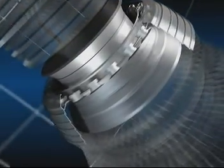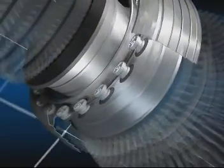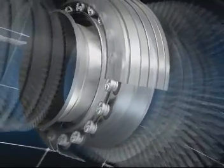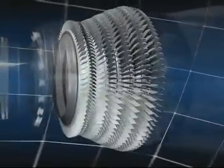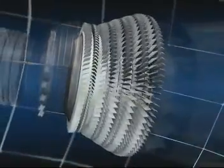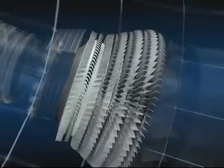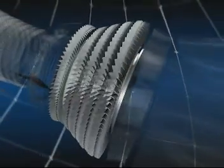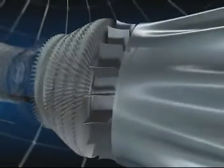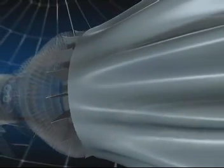The combustion chamber, in which jet fuel is mixed with air and burnt. The high and low pressure turbines, in which the pressure of the hot gas is reduced as they drive the compressors and fan. There are five turbine stages — one high pressure and four low pressure. And finally, the exhaust assembly.